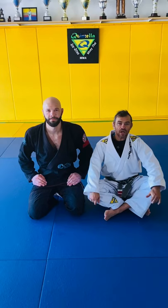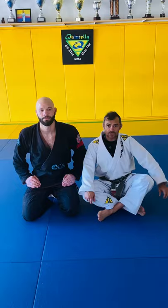Hey guys, I'm Alex Quintela. This is my student Chris Lewis. We're going to show some lasso sweep with the arm bar and homoplata variation. Check it out.